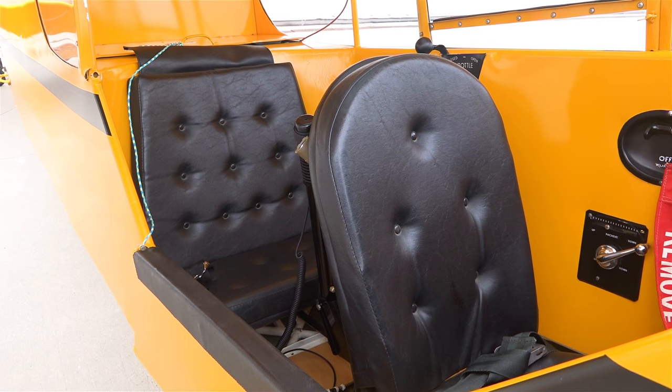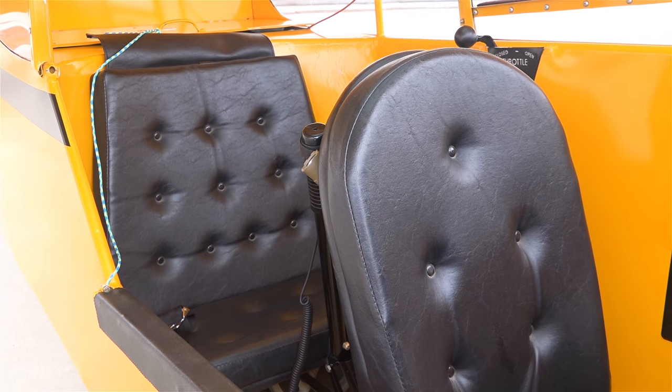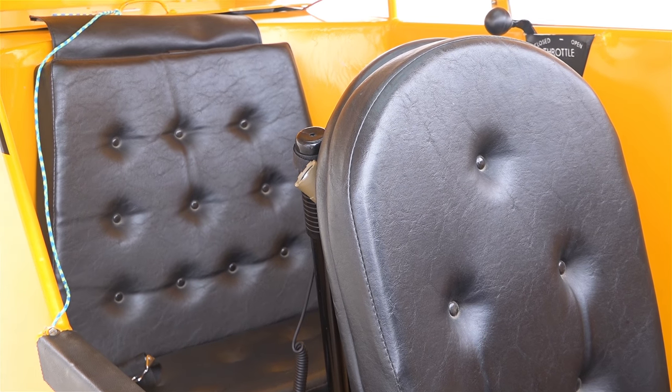It has a Stromberg carburetor, which was pretty standard on the 65s back when they started putting them on these aircraft. There is no mixture control — it's all set to full rich. You sit in the back of this one because it doesn't have but a 12 gallon header tank on it, so you fly from the rear whenever you solo.